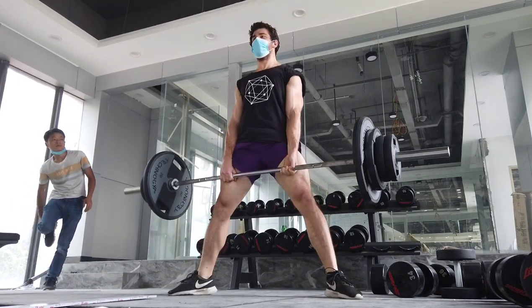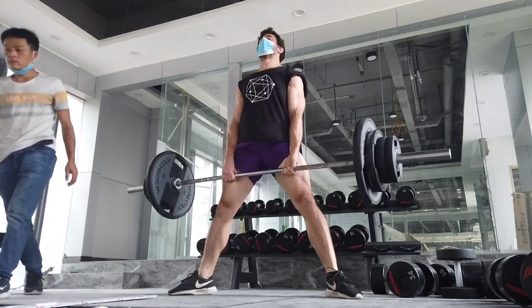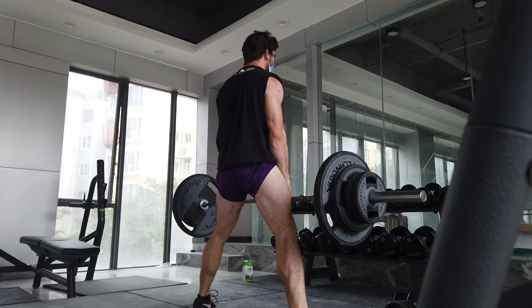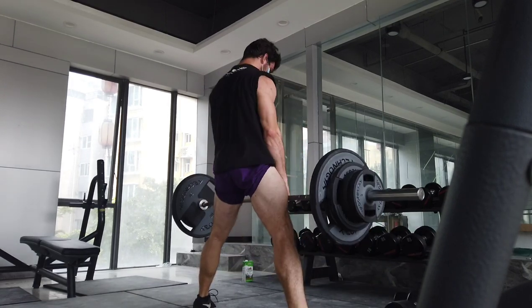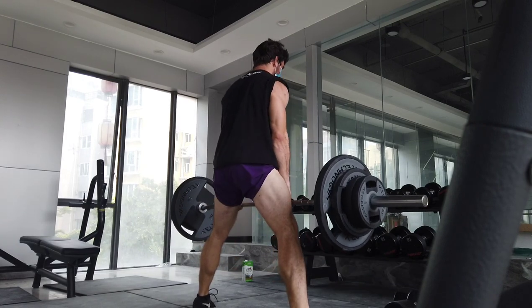Remember, you can build muscle at a variety of rep ranges. You can build muscle with sets of three, sets of 30, sets of 50 even, as long as you're close to failure and really challenging yourself. Don't think that you have to be in that eight to 12 rep range to build muscle. You don't. You just need to work hard, progressively overload, and be close to failure.